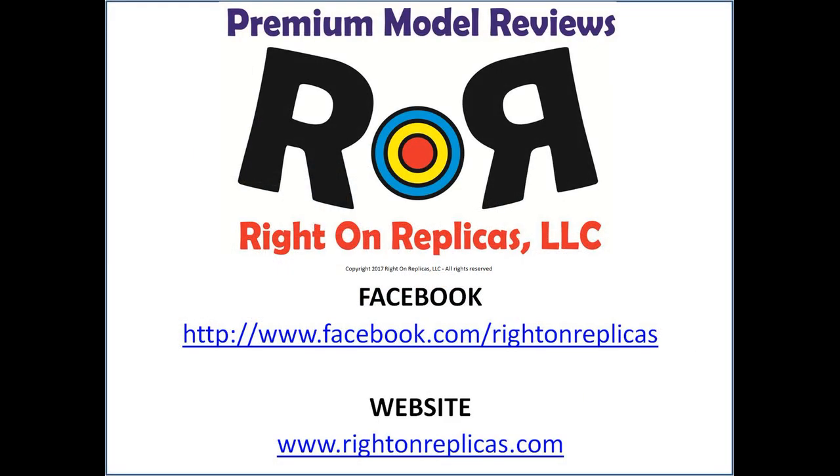We hope that you liked this step-by-step premium scale model kit review. So that you don't miss any more, please subscribe to our YouTube channel. You can find us on Facebook too, and as always, at our website, www.RideOnReplicas.com. Thanks.